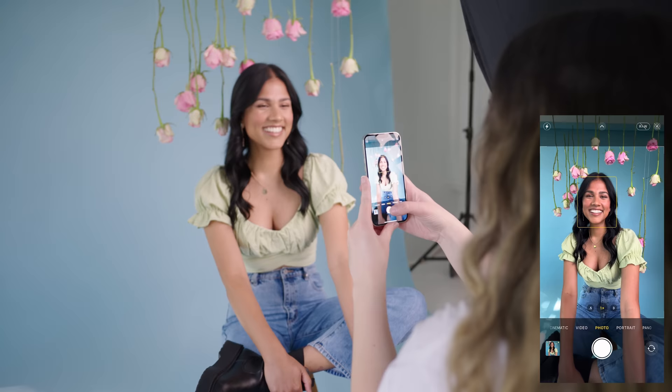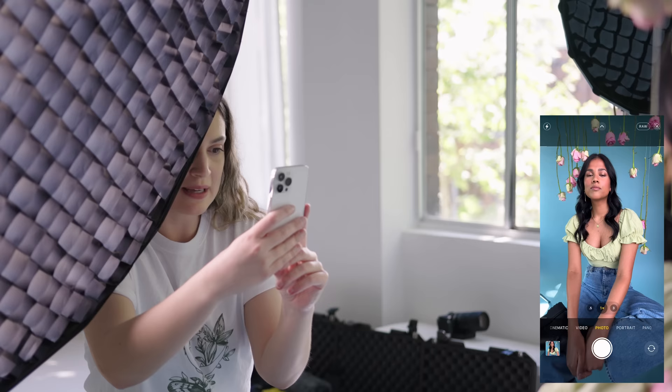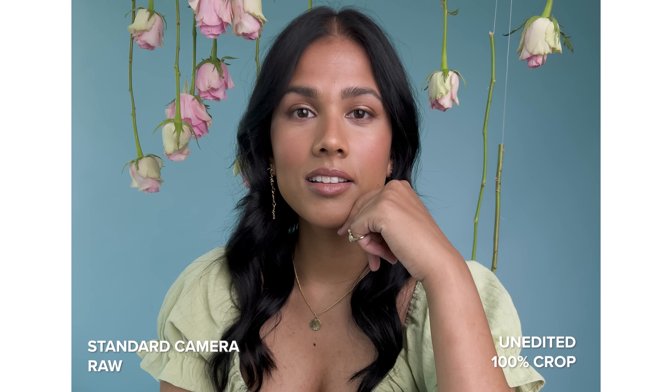It actually looks really good — nice and balanced. Now I'll switch the camera over to RAW and do the same thing where I'll just take some photos without tapping the screen. I feel like it's got pretty good exposure and it's got a little focus square over Sonali's face, so I think it's doing a good job on its own.